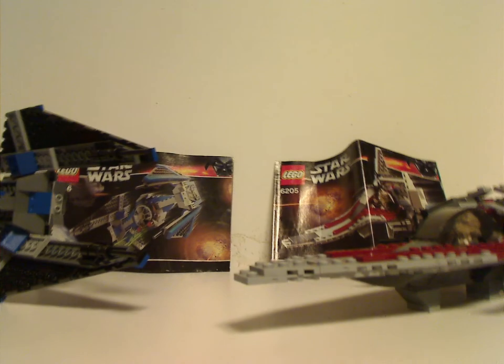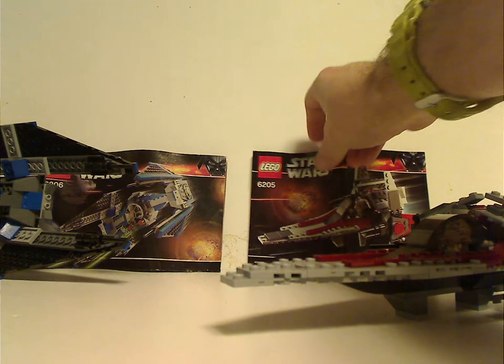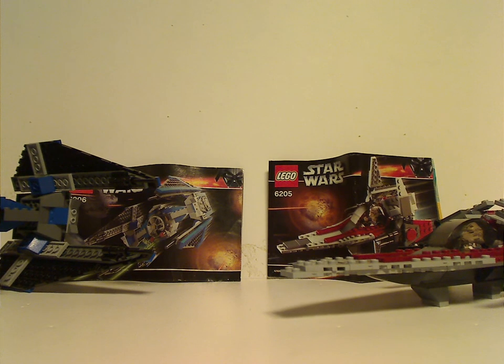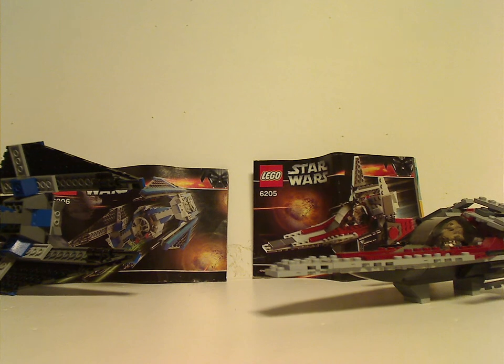Overall, these are pretty good Star Wars sets for 2006. Even though the V-Wing did receive about two or three other versions over time, the TIE Interceptor hasn't seen a remake, and I hope they redo it — hopefully next year or the year after — for the Empire rather than the First Order.